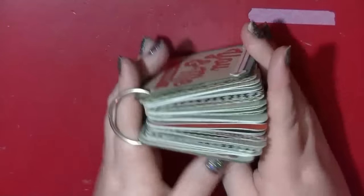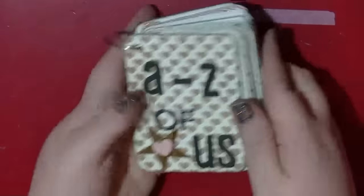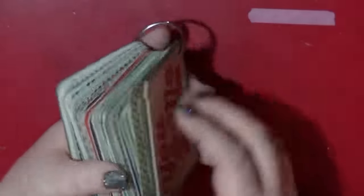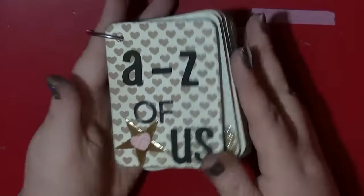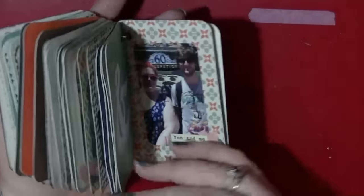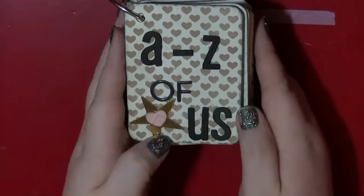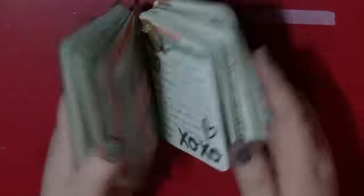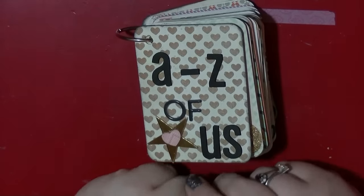I'm definitely going to have to do this again because I do have quite a lot of Project Life cards and I think these will make some really cute gifts — you could even make blank ones and let people put their own photos in. I might do that as little presents. I've done it before — I printed some photos off my bestie's Instagram and put them in a little album for her. I did struggle with some of the letters of the alphabet to find things that applied to us, but that was part of the fun. Really really happy how this turned out — thank you very much guys for watching and I will see you all again soon.